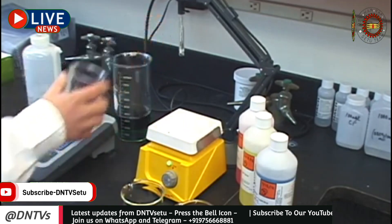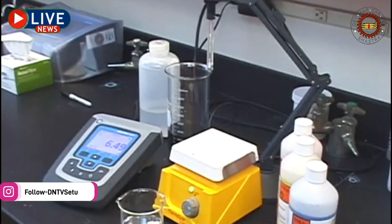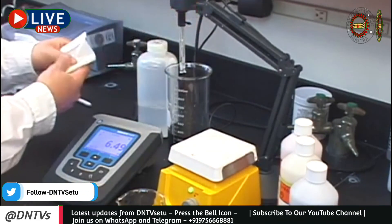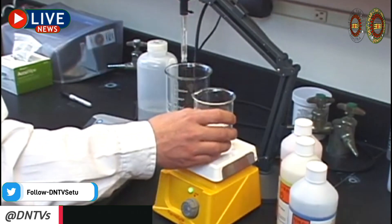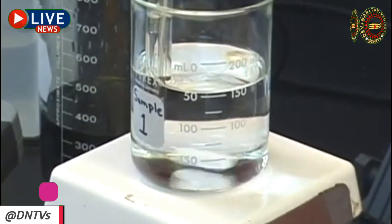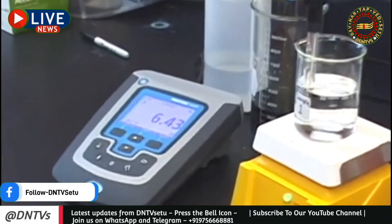Now that you have calibrated your meter, it is time to take your measurement. Since you properly calibrated your meter, measuring samples should be easy. Just as with buffers, it is important to always use clean containers to avoid potential contamination of your sample. Place your electrode in the sample and press read on your meter. Some meters have an auto-stabilization function, which can help with accuracy — this feature locks in your pH reading once the meter determines the electrode is at its most stable point. Once the reading is stabilized, your meter will lock the reading on your display for you to record. And it's as easy as that — you have taken your pH measurement.